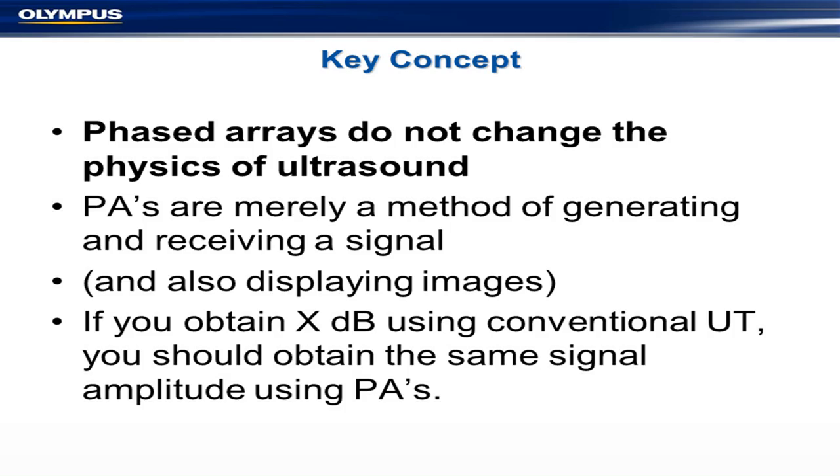Another reason for using a linear array is that it's a lot easier to program — our instruments are set up for programming linear arrays. For more exotic arrays you need more exotic programming. The first and probably most important concept about phased arrays is that it's basically just ultrasound. You are not changing ultrasonics. Tests that have been done or reported basically show that you get the same results with a phased array as with conventional ultrasonics, which means you don't have to change the acceptance criteria.